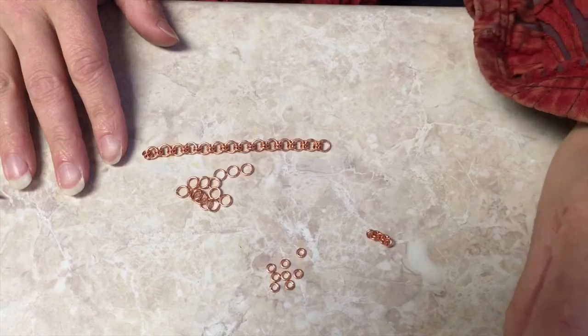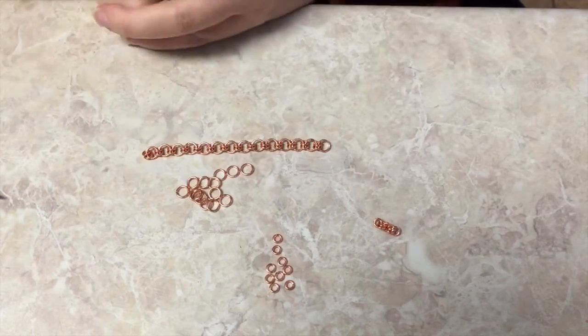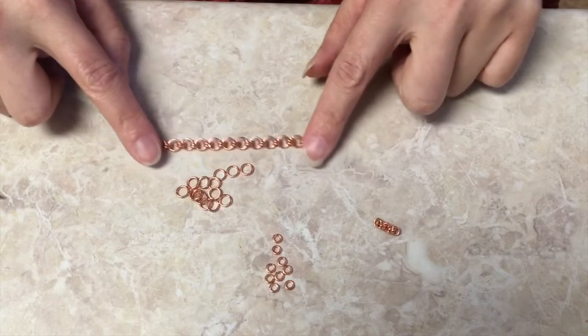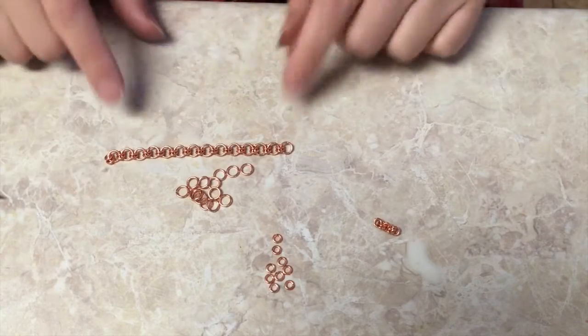Currently I'm just working with jump rings, and I do plan to branch off into other kinds of chains other than just chain mail and jump ring type situations. But this is how we get it started, and I'm going to go on the assumption that you guys are pretty intelligent here.